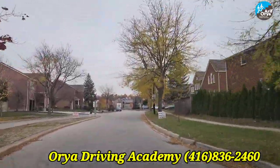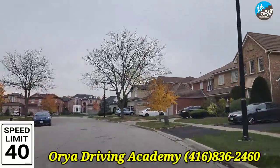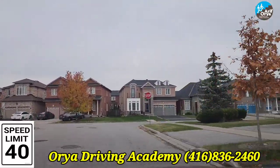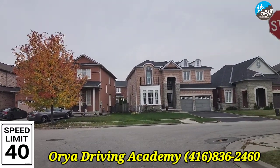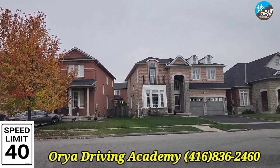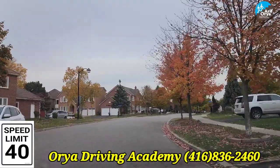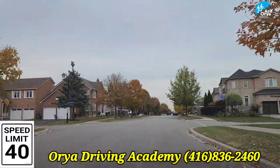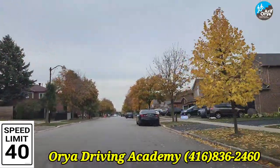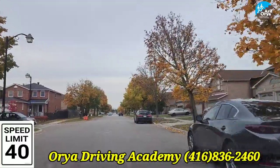Once again here, the speed limit is 40. Please maintain 40 and you will be facing a one-way stop sign. Mirror, signal, blind spot to the left — you'll be asked to turn left here. Come to a complete stop, check mirror left, center, right, left again, and crawl — move slowly checking left and right for traffic, then turn left. Maintain the 40 speed limit. They may take you to one of these streets to do uphill, downhill, or parallel parking.